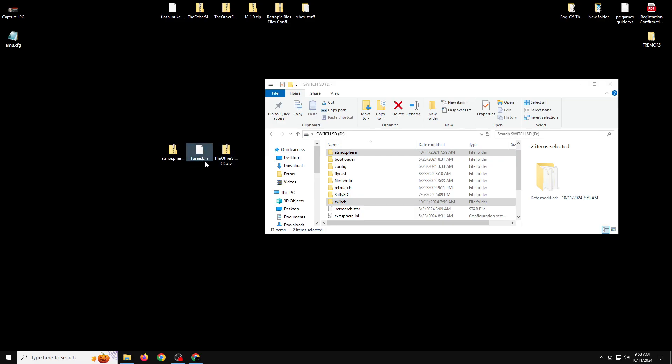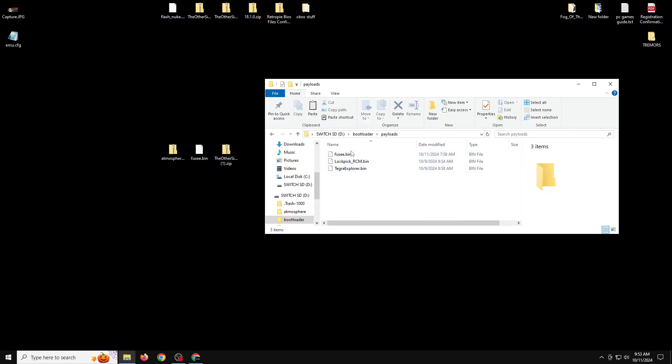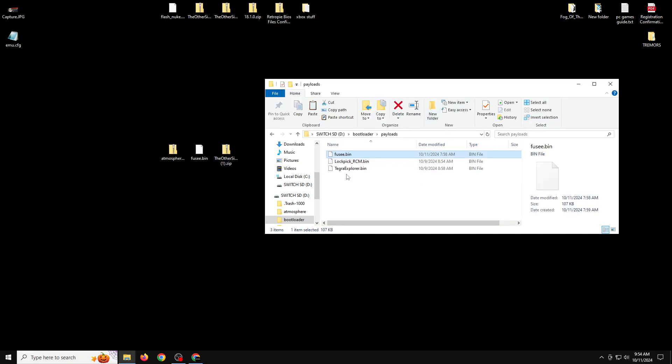Now we need to add the fuzzy.bin file to the Hekate bootloader payloads folder. Right-click on fuzzy.bin and copy it, then go into the bootloader folder, open payloads, right-click and paste. Replace the existing file and we should be good to go.